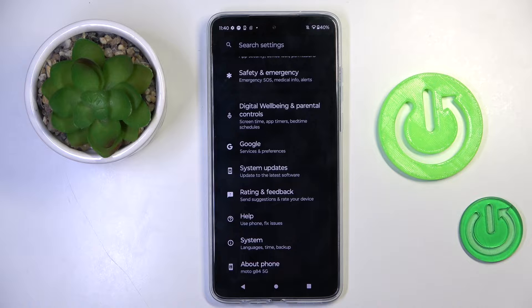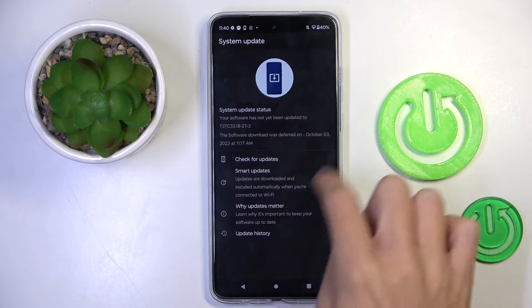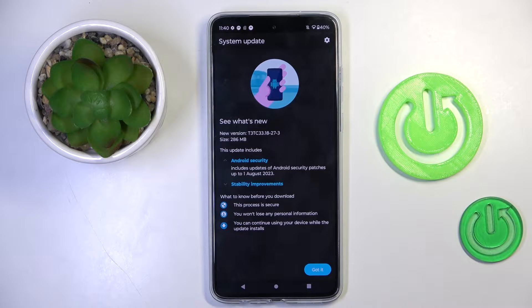First, open Settings, then find and select System Updates, and click on Check for Updates. Right here you get the information — as you can see, there is a new version available.